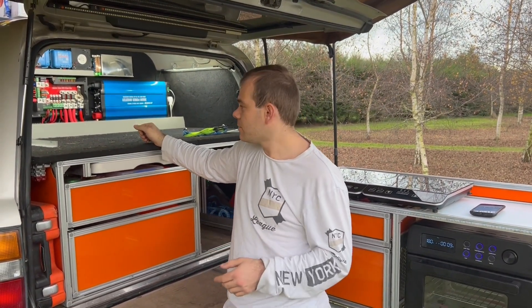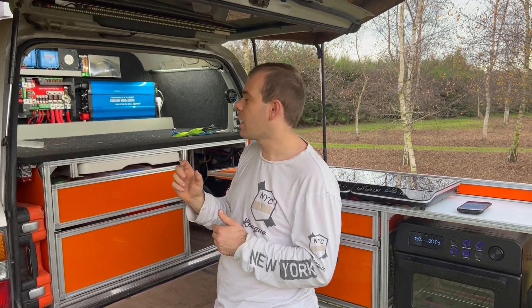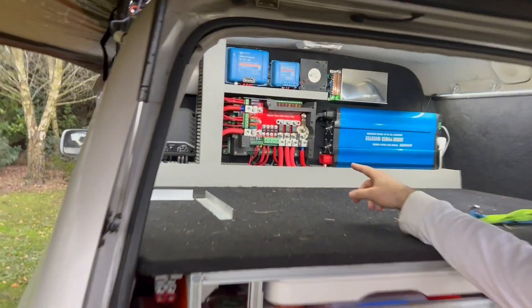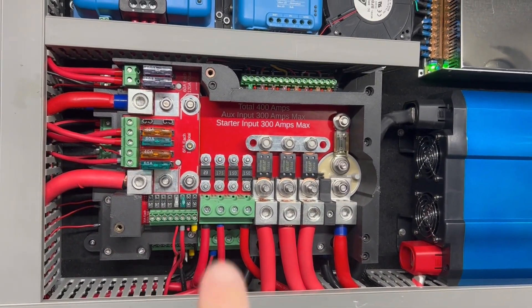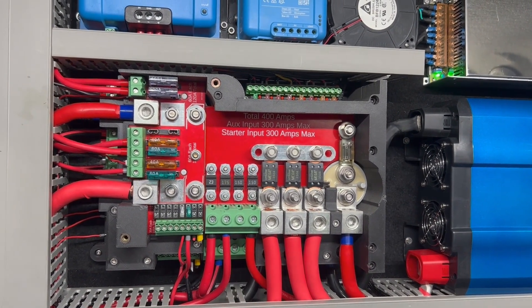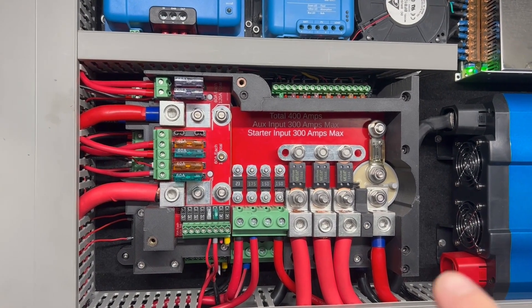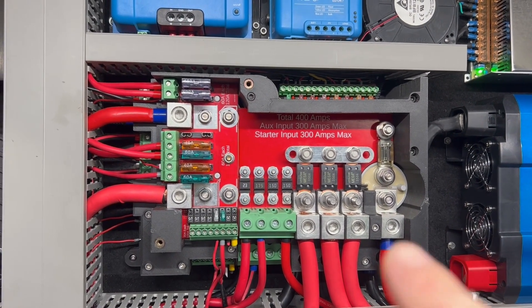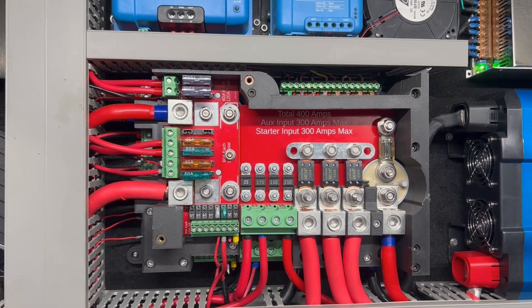We've got eight constant load outputs rated up to 30 amps, with a maximum of 100 amps across all eight. Then to the right, we have four 125-amp outputs. To the right of those are 250 or 300-amp outputs — currently rated at 250, but when the new PCBs arrive, I think we'll easily be able to rate these for 300 amps.